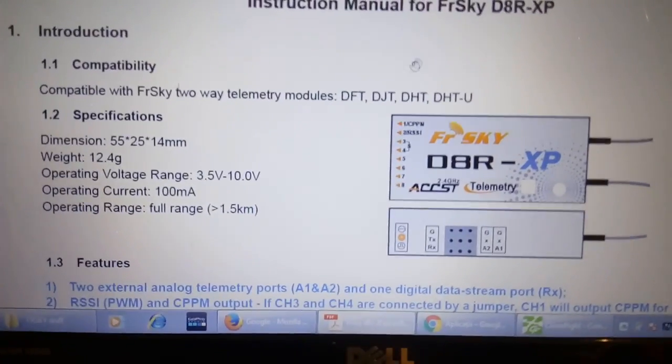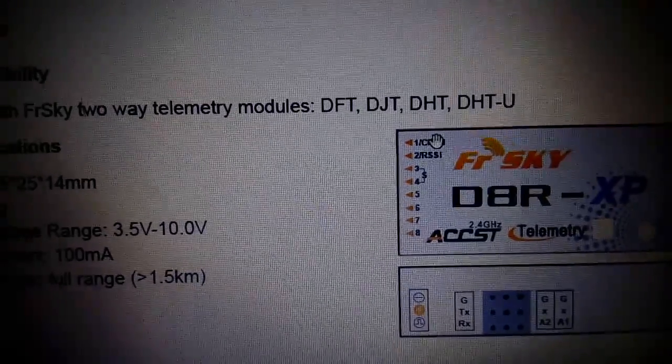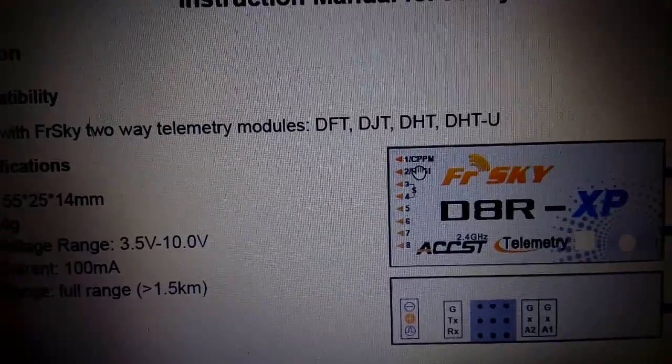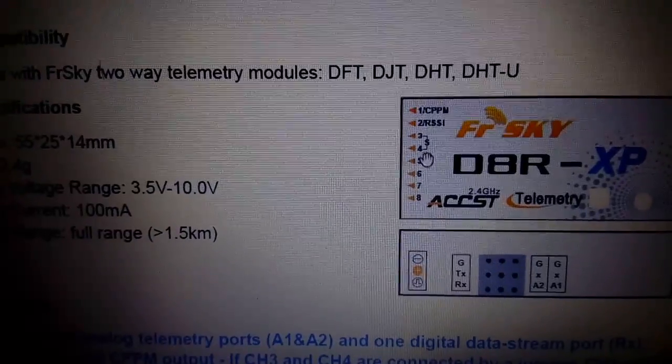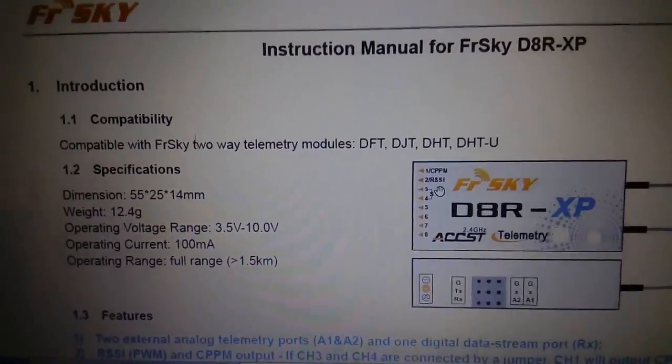As you can see, this one will output PPM on pin 1, and RSSI on the second pin, with the condition that pin number 3 and 4 are shorted, like it is here.